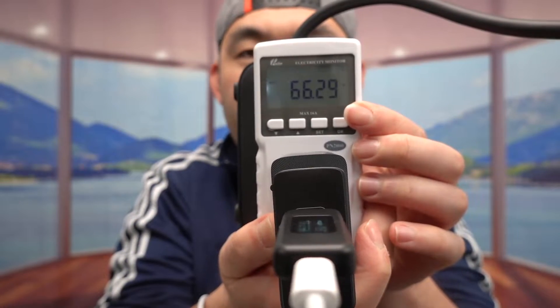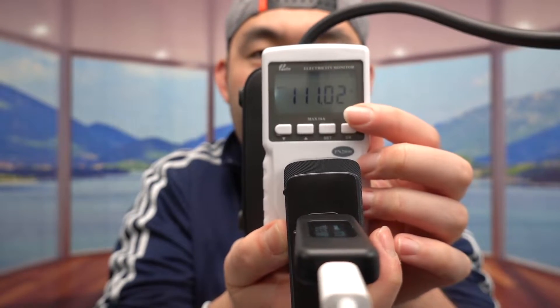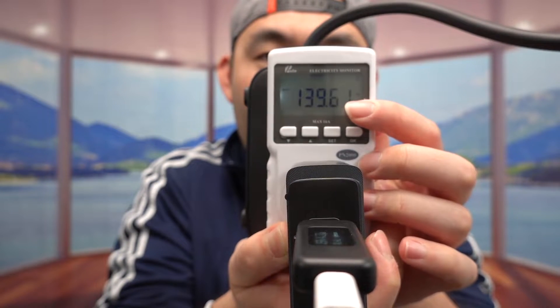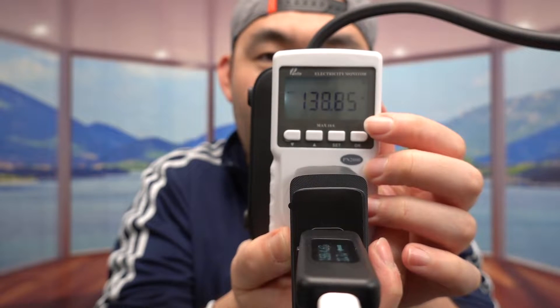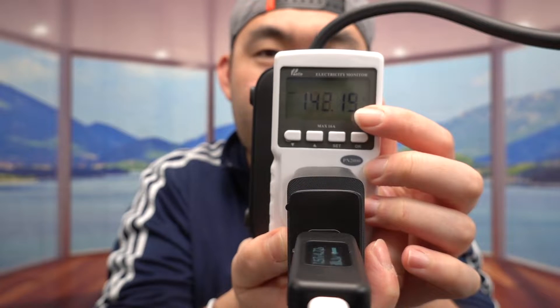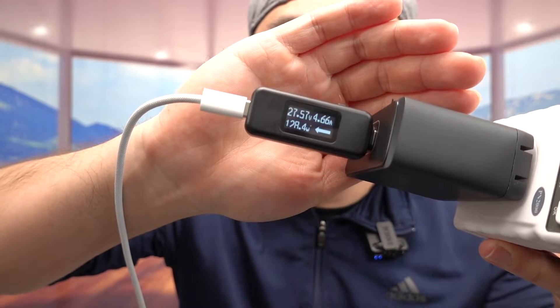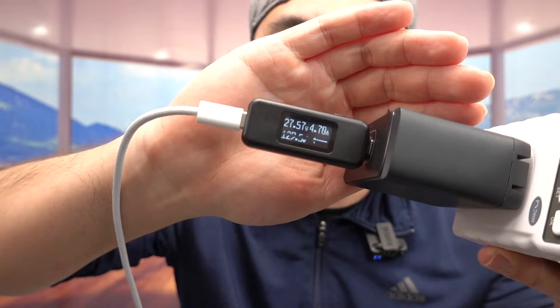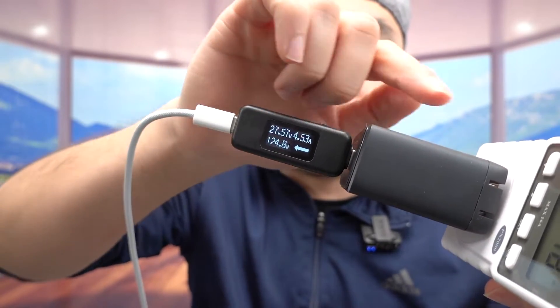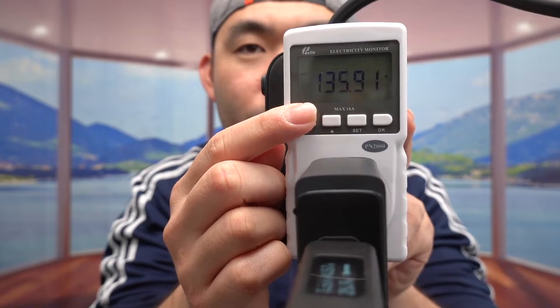Once it's plugged in and the MacBook starts charging, you can see the numbers going up. Right now it's at 137 — it went up to 145. When you look at the stats on the display, it shows you the voltage, the amps, and also the watts. Right now it's showing 127 watts, now 129 — it keeps going up and down. This one is showing 134.